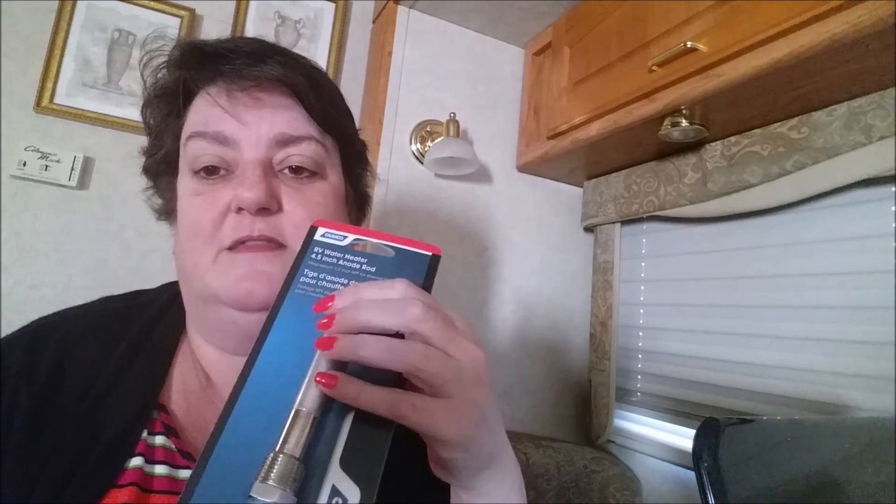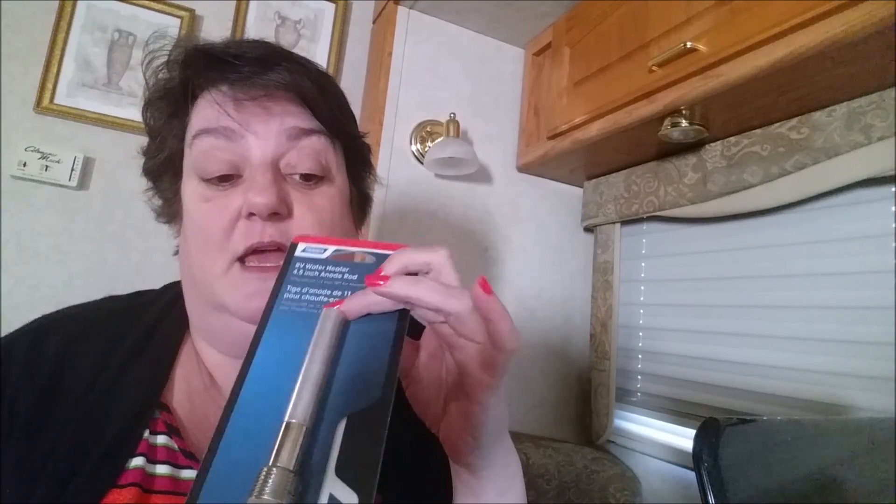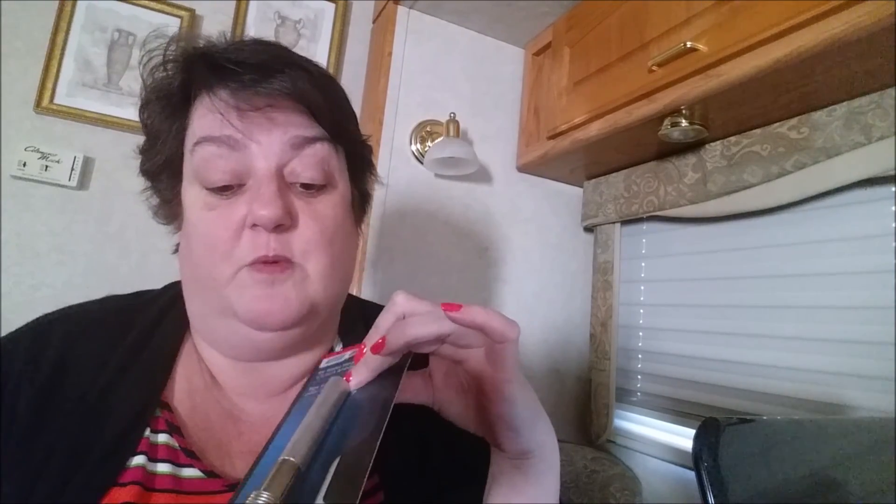I've purchased two of them — one still in the package. This part right here is the part that contacts the water and it will actually just disappear over time; there won't be anything left of it.